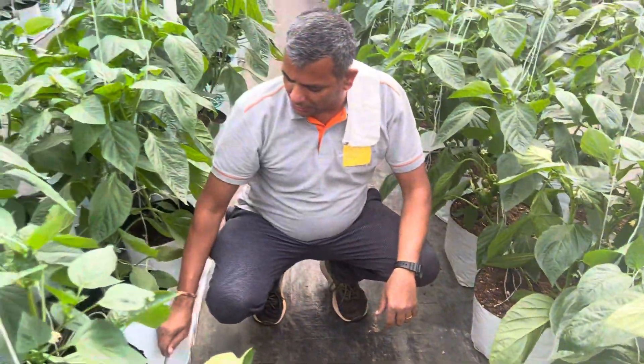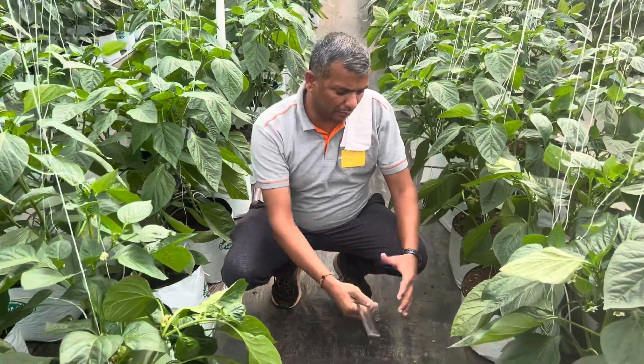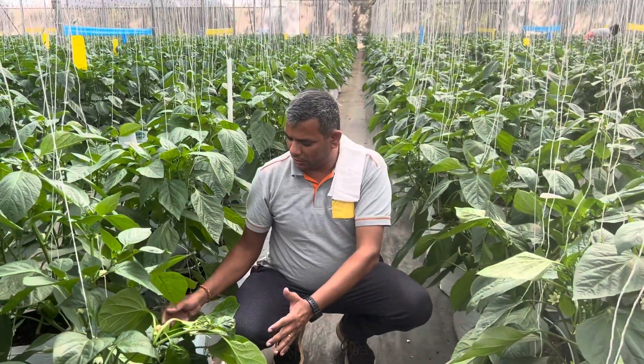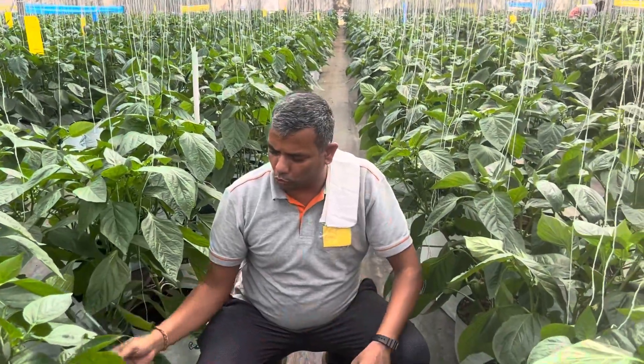On this side, the size of the grow bag matters. The larger the diameter, the better it will be for the root mass and the plant will be healthier. With a lesser diameter, the root mass will be low and the plant will try to grow too fast.